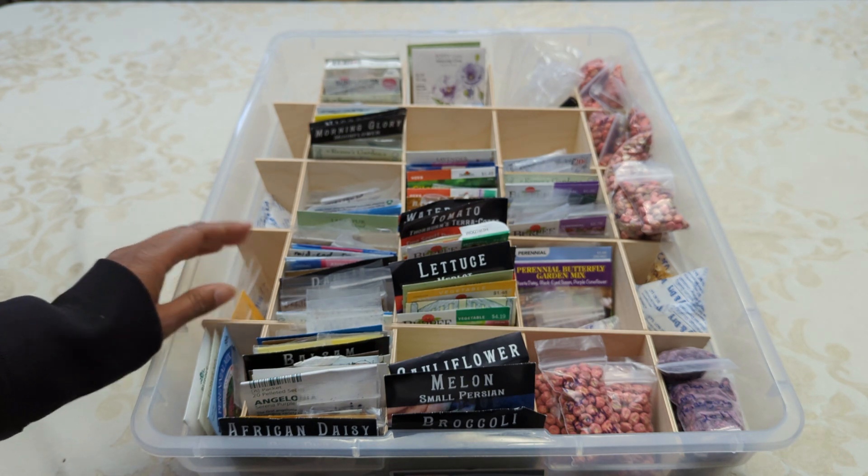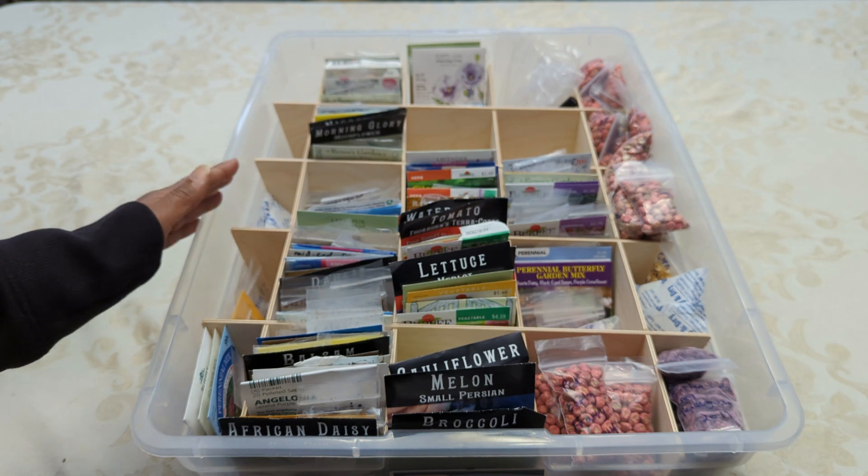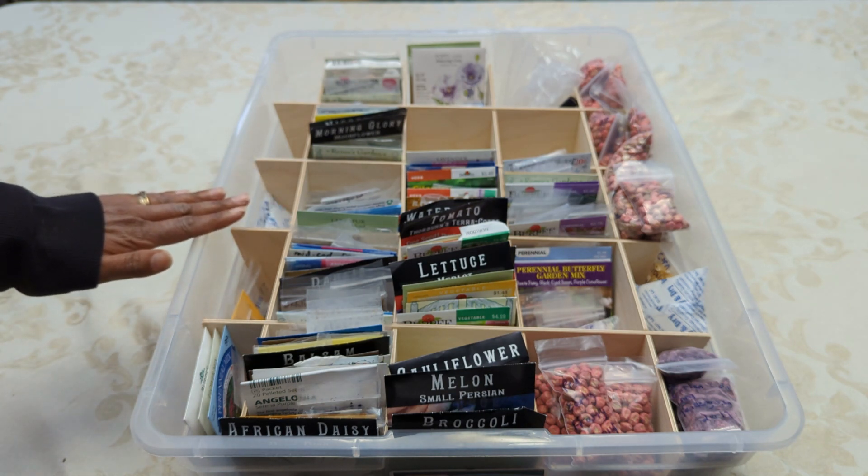You can use a sturdier type of cardboard, or just be creative with something that you have in your house or something you can buy pretty cheap. The key is you don't want it to be taller than the height of the box.